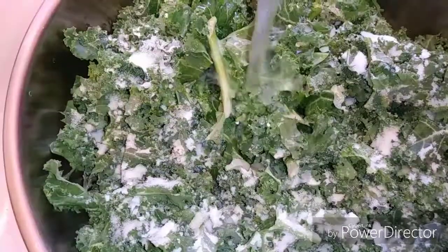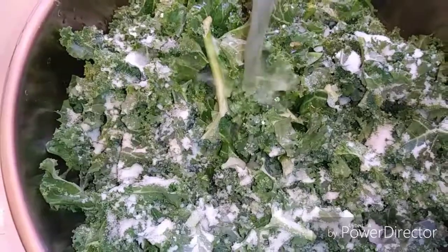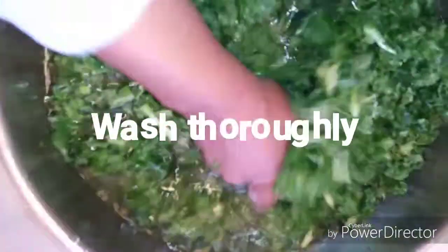I'm just gonna put enough water in there to cover the kale, then rinsing off the salt back off of this.